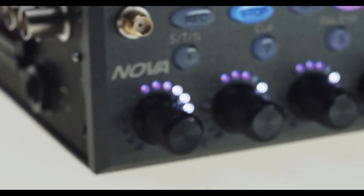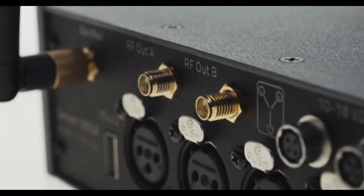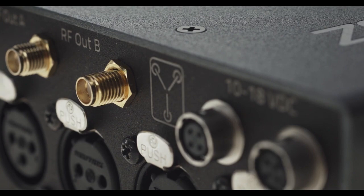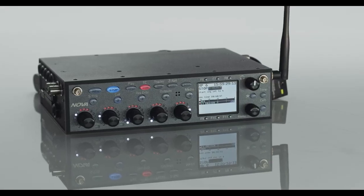Nova, the Swiss Army knife of production sound. Recorder, mixer, Zaxnet audio timecode and transmitter remote control distribution. Two slots for UHF receivers with built-in mic plexer for antenna distribution and a Hi-Q tracking front-end filter, all with the most intuitive user-friendly interface on the planet.